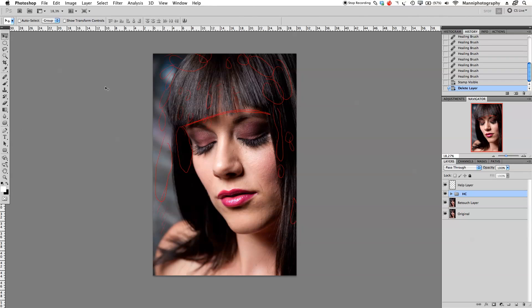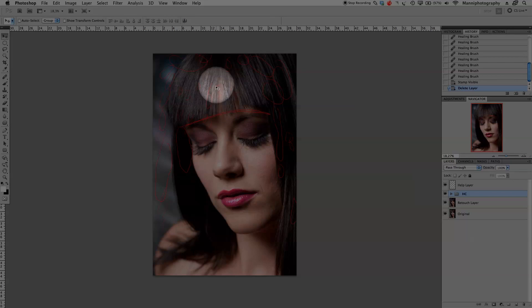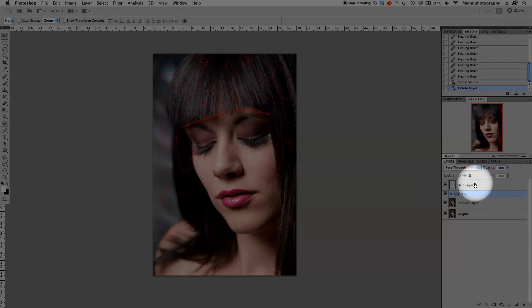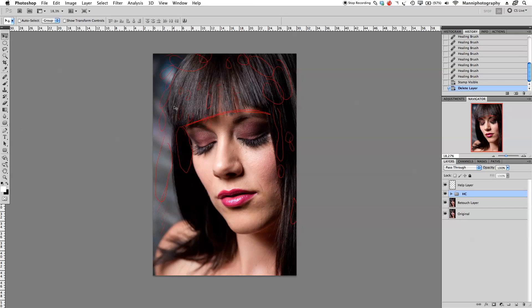Hi guys, welcome back to a new series of Photoshop tutorials. My name is Manny. In today's tutorial I'm going to show you quickly how to touch up these two holes in the hair. Last week we showed you how to clean up all the hairs, and as you can see with our help layer turned on you can see what we retouched — all the flying hairs in the whole image.